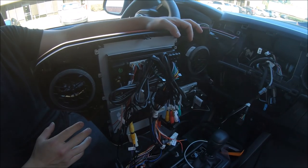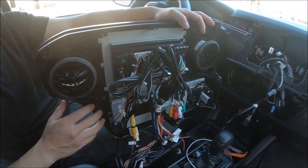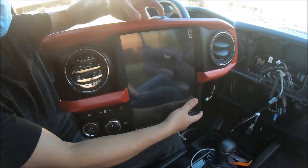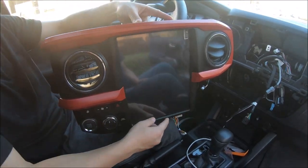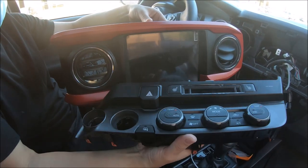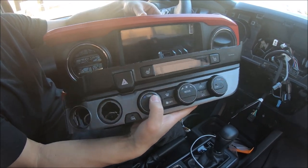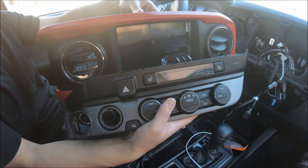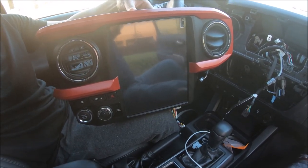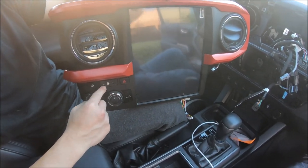Hey guys, it's Phoenix Android Radios here. In this video we are in a 2021 Toyota Tacoma. This radio is a 12.1 inch radio and it is compatible from 2016 and later all the way to 2022 for both the manual AC and auto AC vehicle — both are supported, 2016 all the way to 2022.